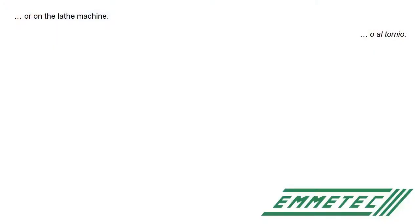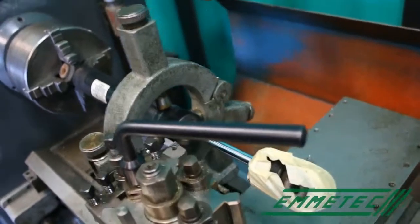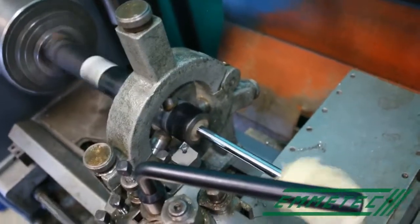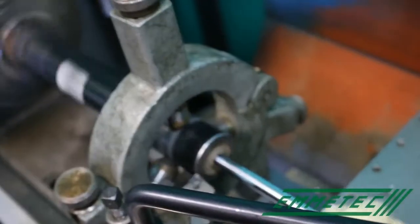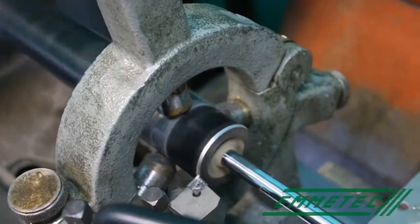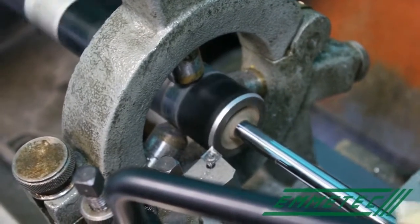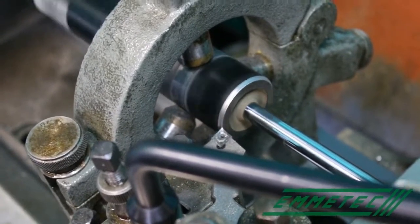You can also open the shock absorber on the lathe machine. You block the body on the mandrill and with the tool you penetrate on the top of the body in order to remove the edge of the shock absorber. Be careful because in some cases it could be a little bit pressurized. If it is a twin tube shock absorber there isn't a big risk because the pressure tends to be quite low.